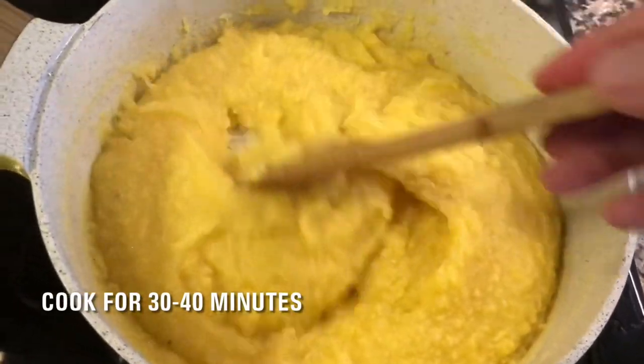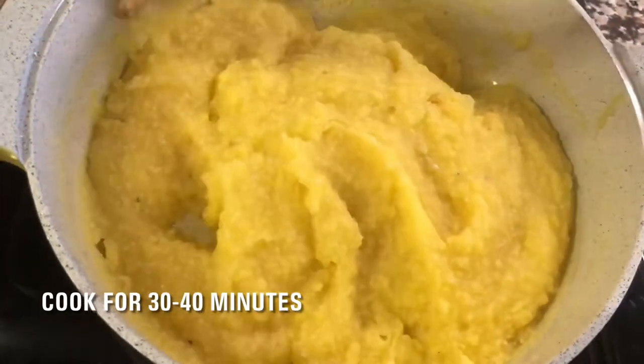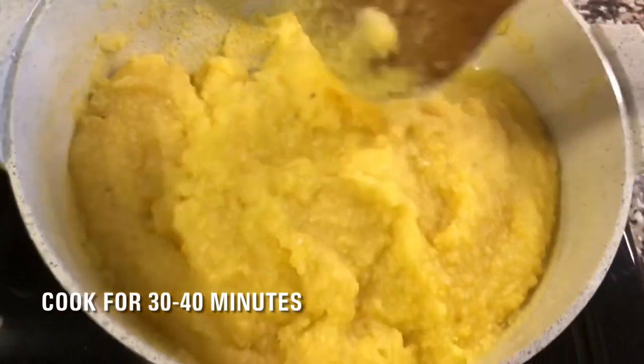Continue cooking for 30 to 40 minutes, mixing from time to time. The cooking time depends on the cornmeal, the pot used, and the heat source.